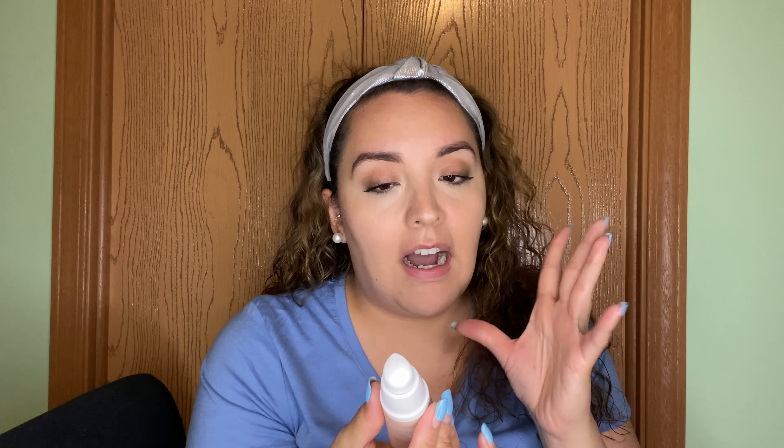I'm going to take the foundation now — I don't think this is my tone. Siento que este tono me quedaría si estuviera bronceada. I feel like this tone would fit me if I had a tan on my skin. The pump wasn't cooperating at first, but let's see. Oh yeah — this is definitely not my shade, you can see right away it's about three or four shades too dark for me.